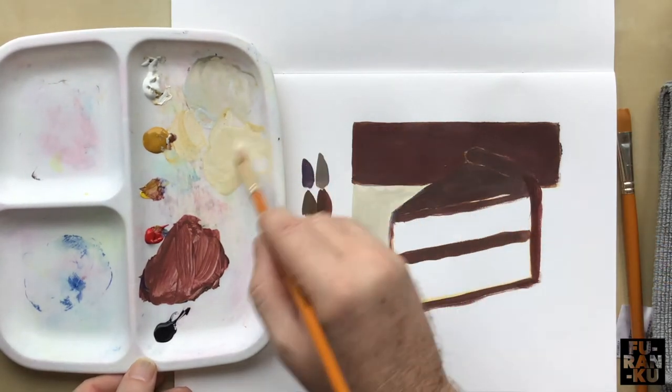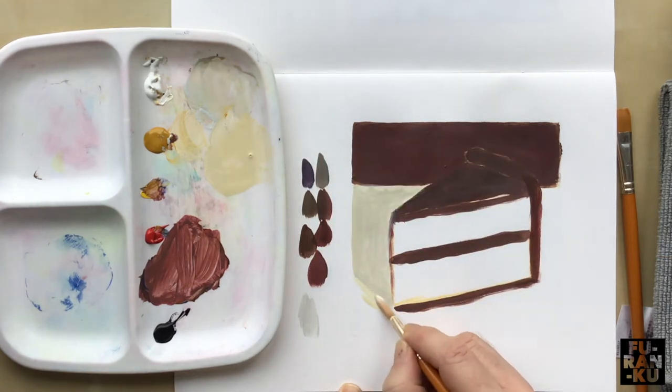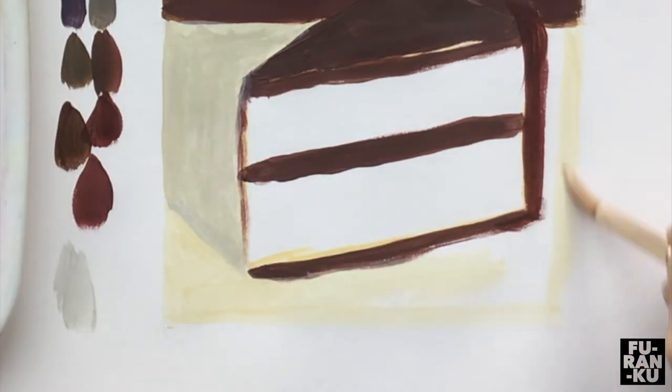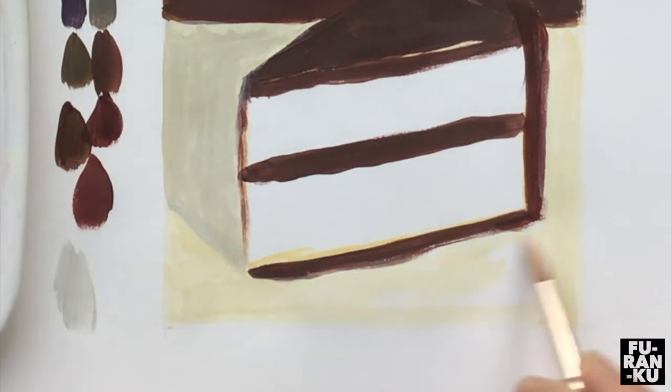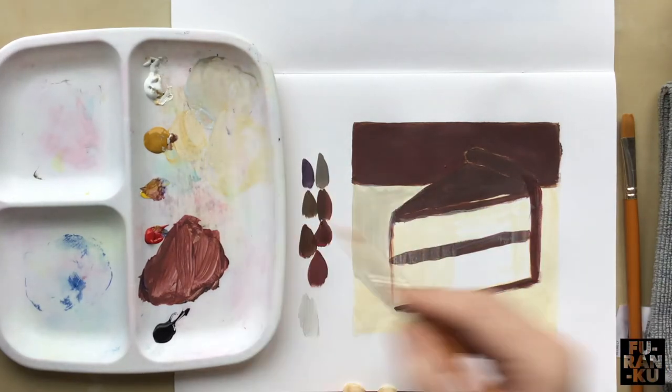Next we will paint the table top and we will apply a glaze to it first. Apply this to the entire table top. You can also apply it to the cake.